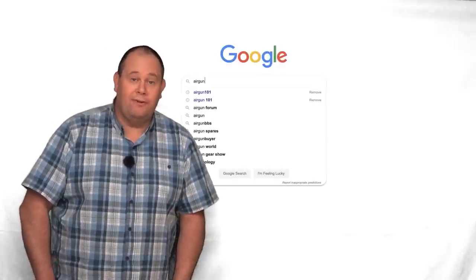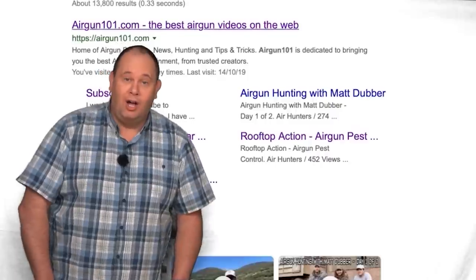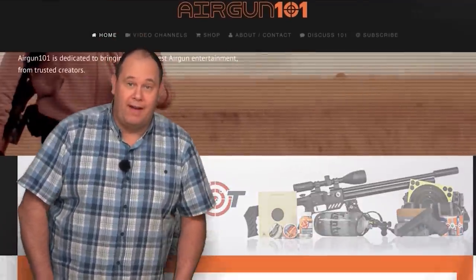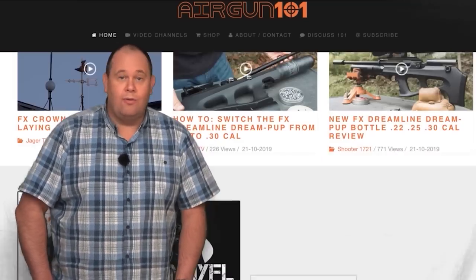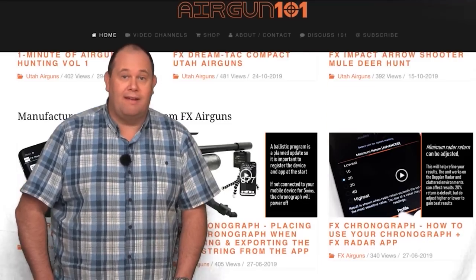Just interrupting your video for a few seconds to let you know about airgun101.com. On there you will find all the latest hunting and reviews for airguns from some of the best creators in the world, plus all the links for anything airgun-related that you could ever need.